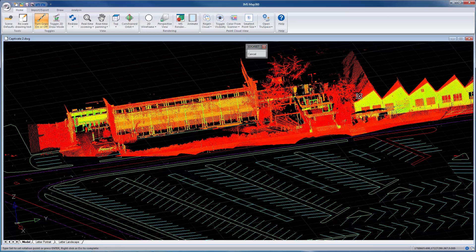Let's let that finish regenerating. And that's how you import a Leica Captivate project. Just before I conclude this video, this data here was measured with the Leica ScanStation MS60.